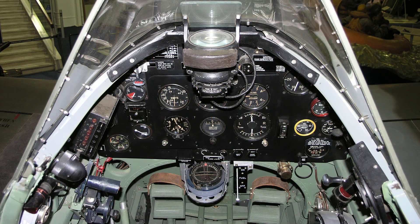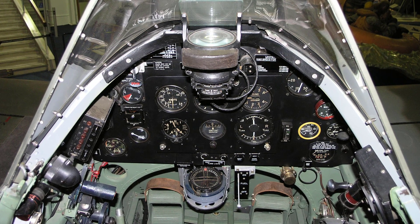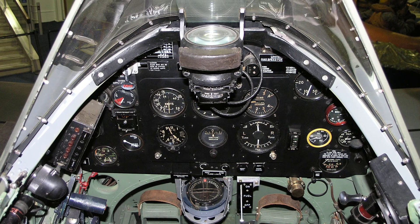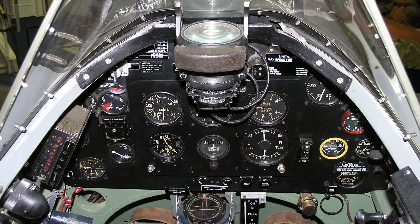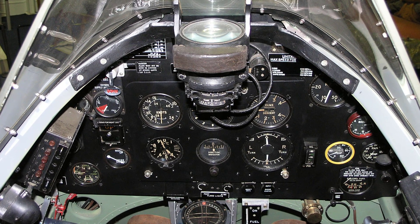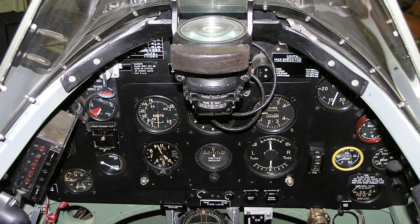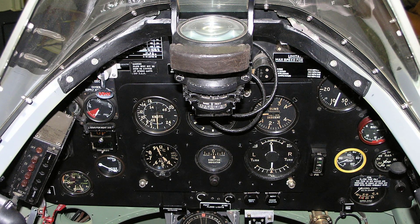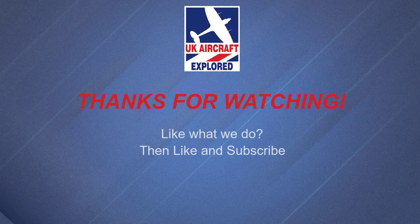Well, that's it for this video — I do hope you found our tour of the Spitfire 5's instrument panel interesting. Please remember we have many more videos lined up covering many interesting aspects of the Spitfire Mark 5. If you'd like to, please click the free subscribe button below and like to get notifications when future videos are posted. Thanks as always for watching, and I'll see you again next time. Bye for now.